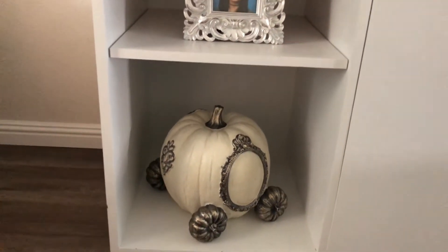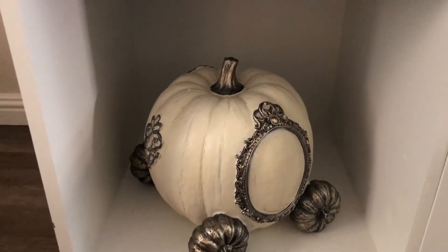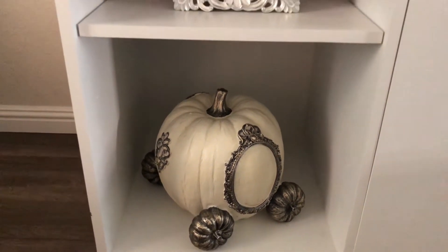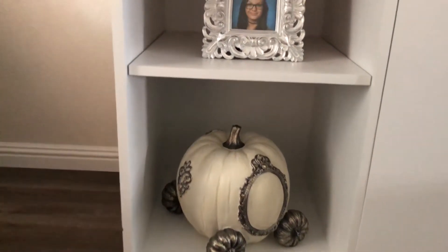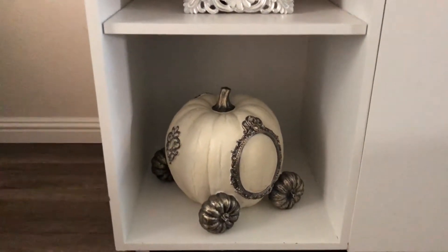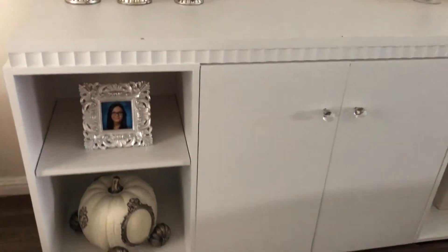On the bottom I have my favorite pumpkin of all that I have for this fall. I got it from Home Goods and it's so Cinderella to me — it's just a really pretty pumpkin. I know I'm going to have this pumpkin for a long time and throughout many falls.